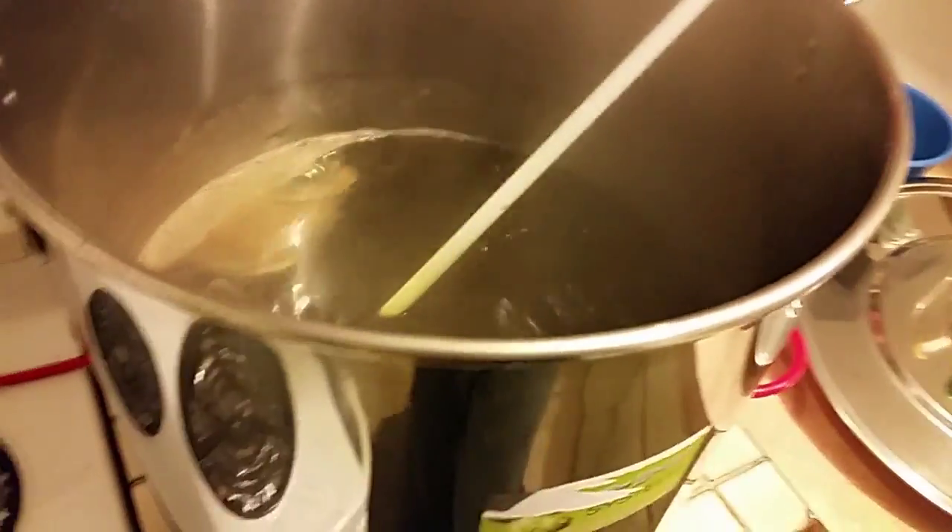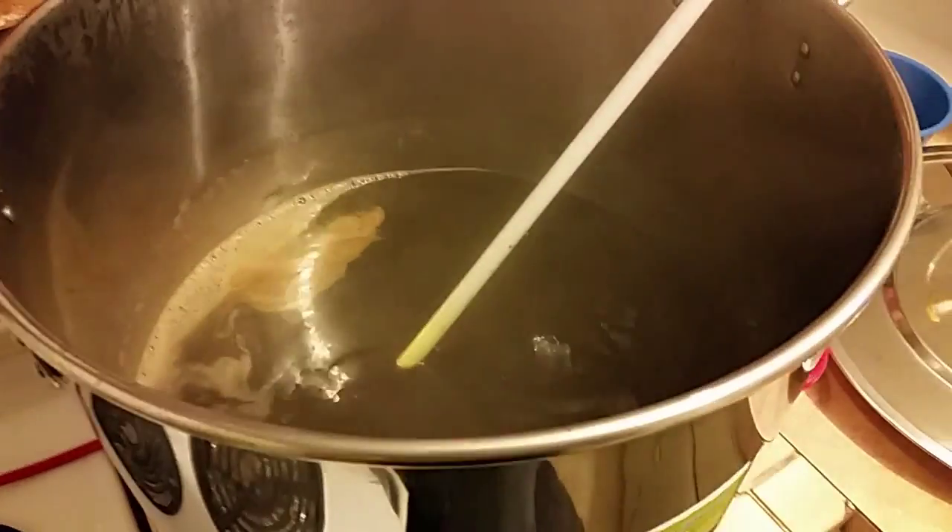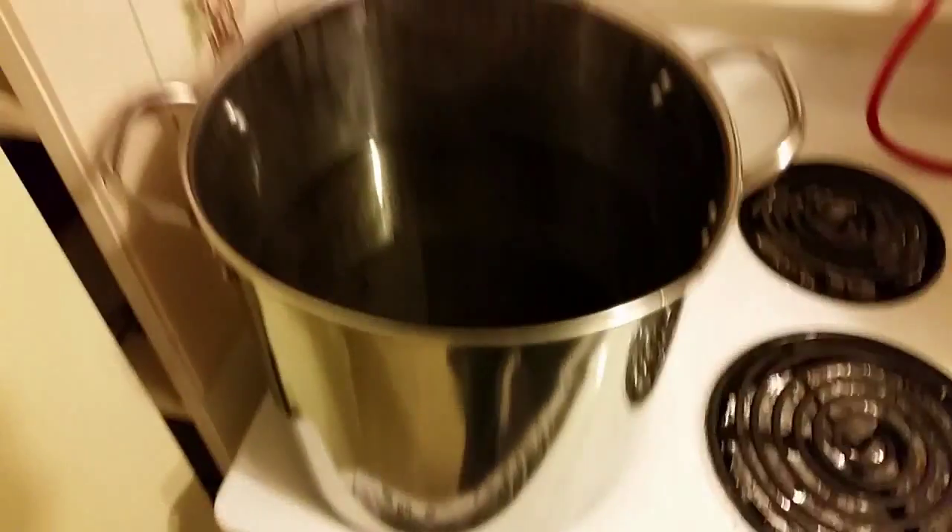This is where we have two brews going at once. The imperial stout is boiling away nicely - very close to finishing, just a couple of minutes left on the boil. And this one, the partigyle, we're just cracking into it now.